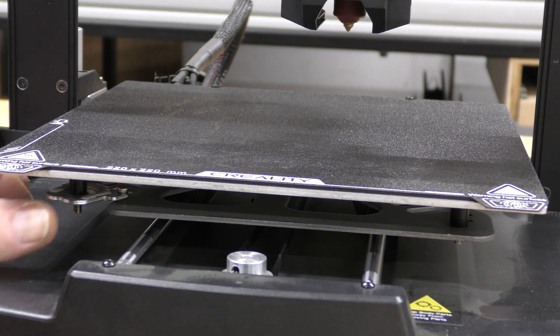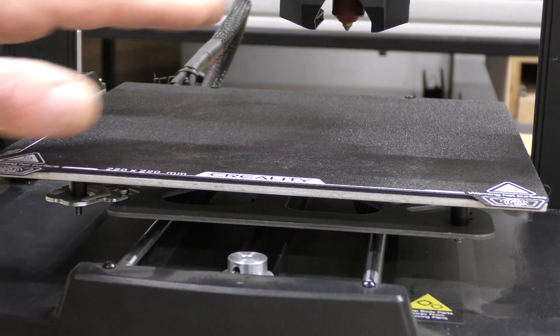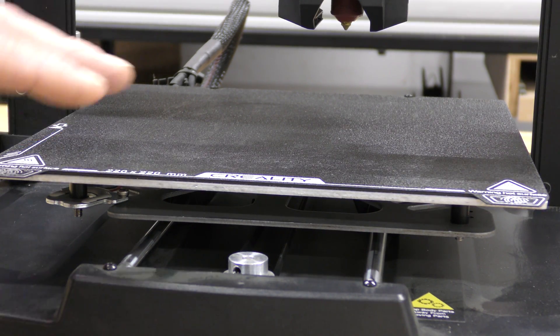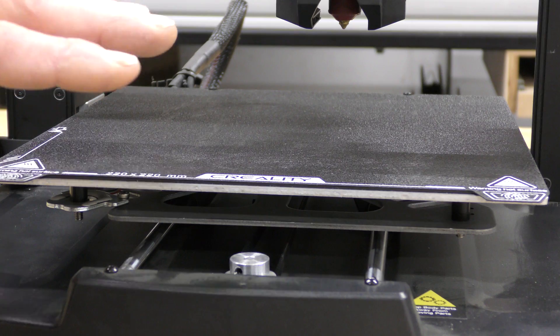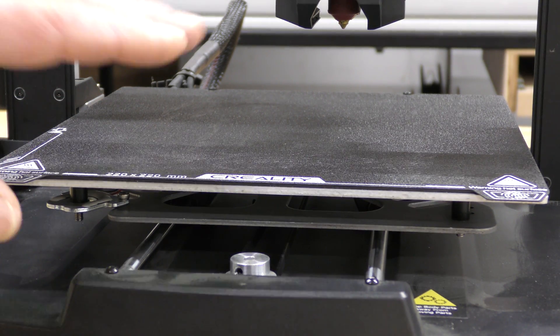This does not have the little wheels on the bottom to level the bed — it's fully automatic. It does have a load cell right here and it will automatically set the Z offset too. So once you turn the machine on, it goes through everything automatically. You don't have to do anything to set this machine up other than your language and things like that.